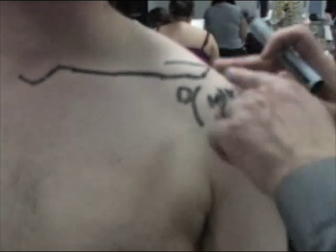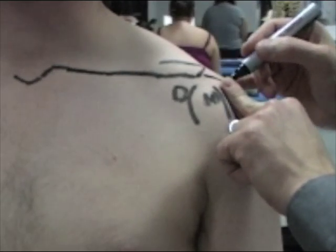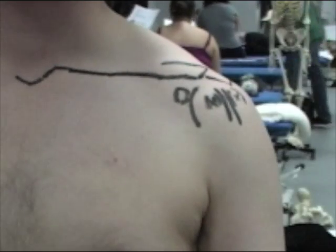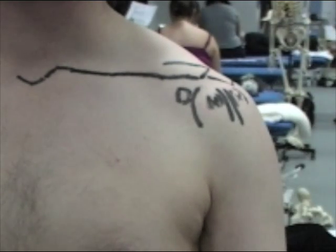So I'll just draw the acromion on here, and we now have a good rendition of the shoulder.